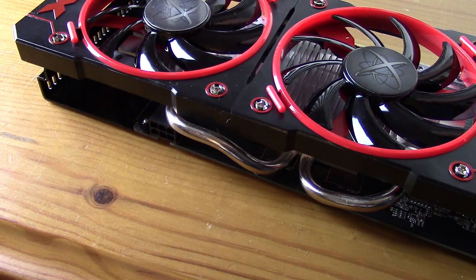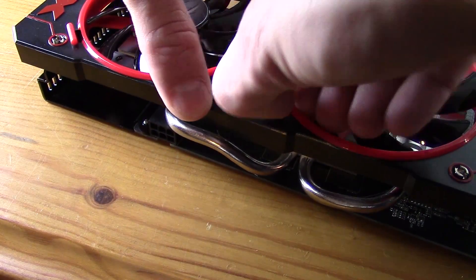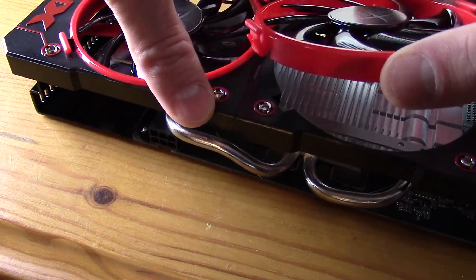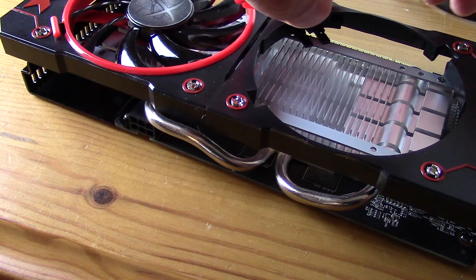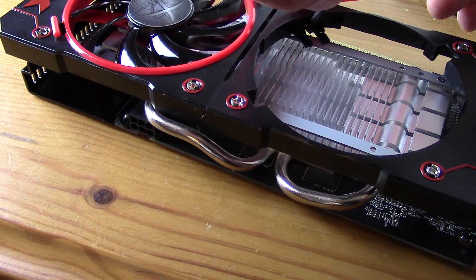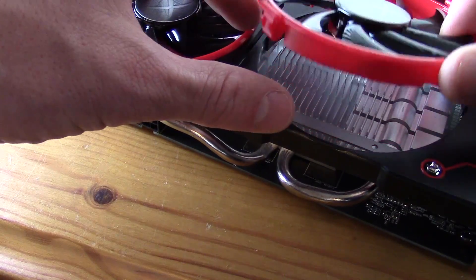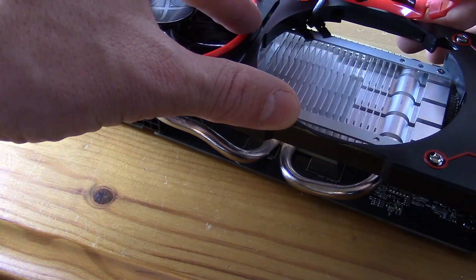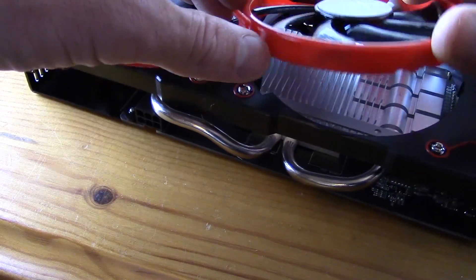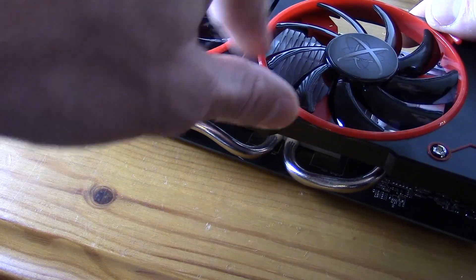At first glance I thought that this card had the hot-swap fans featured in a lot of the other XFX series cards, including some of the RX 470 and 480 lines, but with further examination I realized that the fans, even though removable and having that same design, do not have the quick-disconnect pins and are actually hardwired in. That was kind of a disappointment because I had some white LED fans I thought would be cool to swap in for about 20 bucks, especially since I had them laying around.